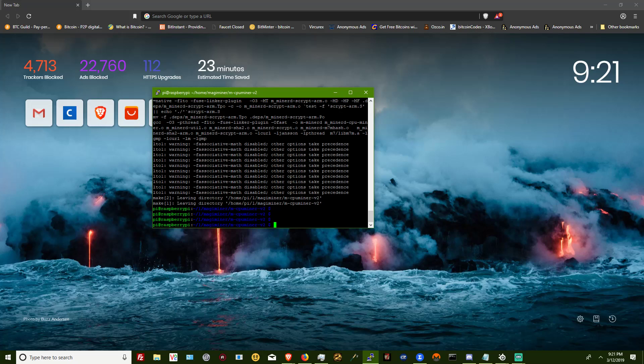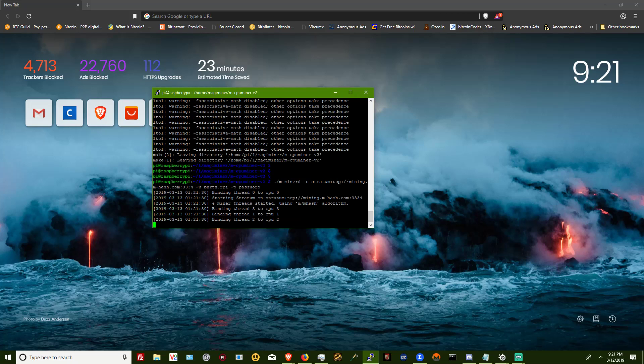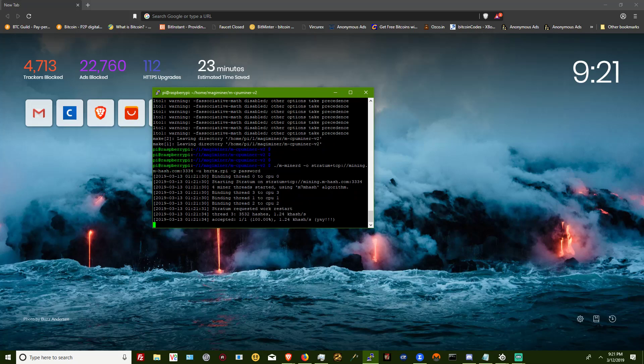Now that that's done, we're going to start mining with this command here. You're going to need to find a pool — if you need one, I have one on my website that you can join. After you make an account you can go ahead and start mining. You should see once all four threads fire up that I'm getting about five kilohashes a second. This is with the Raspberry Pi 2 and I have it set to overclock on high.